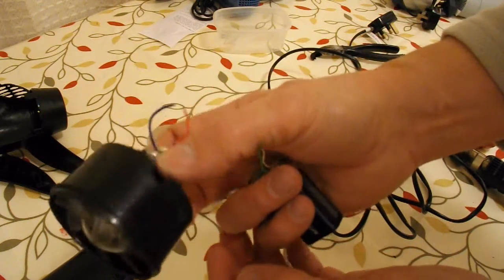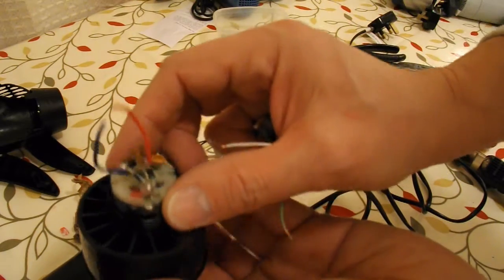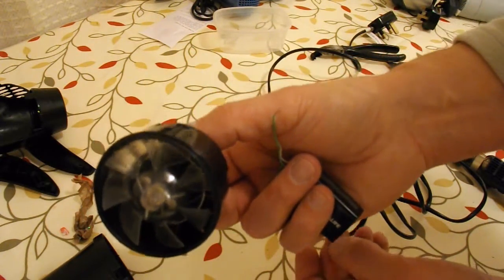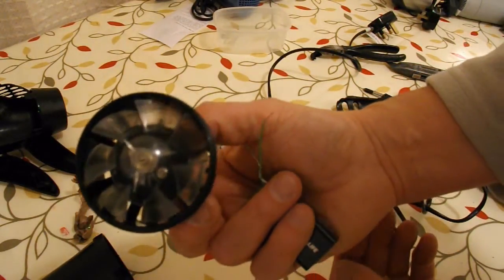There you go — a nice simple DC motor with a nice fan on it, out of the middle of our hair dryer. So we've got the potential for some sort of ducted fan car, hovercraft, or something like that. That's what I'm actually after. Hopefully I'll speed up a bit on the others so we can get them all out.